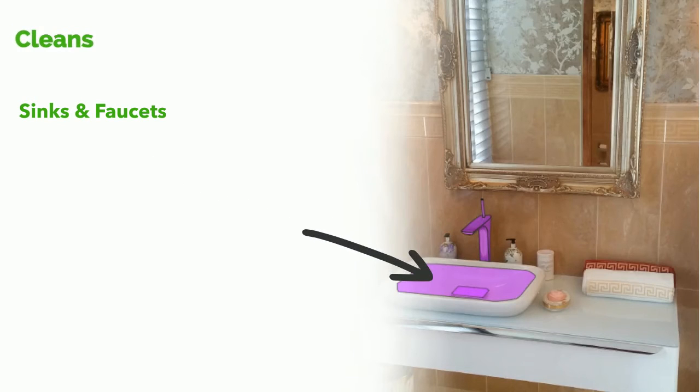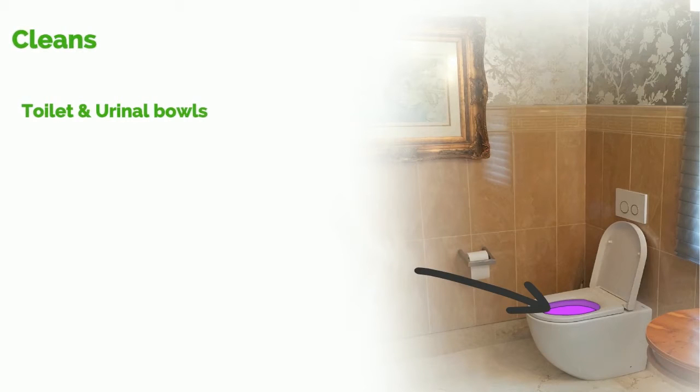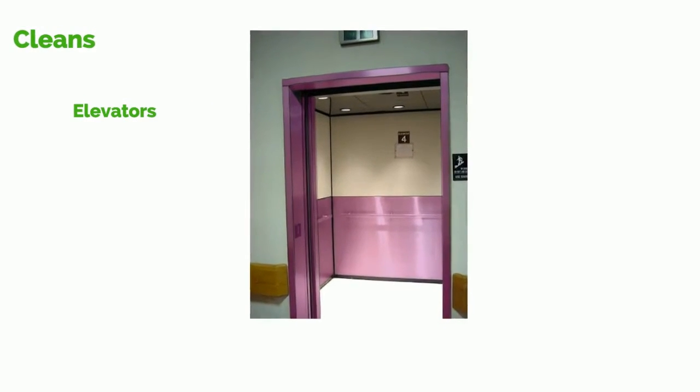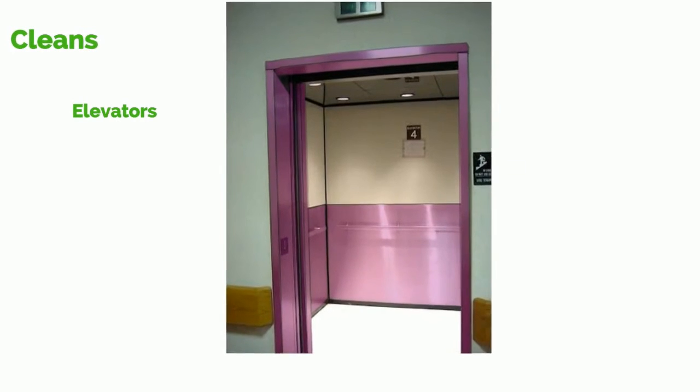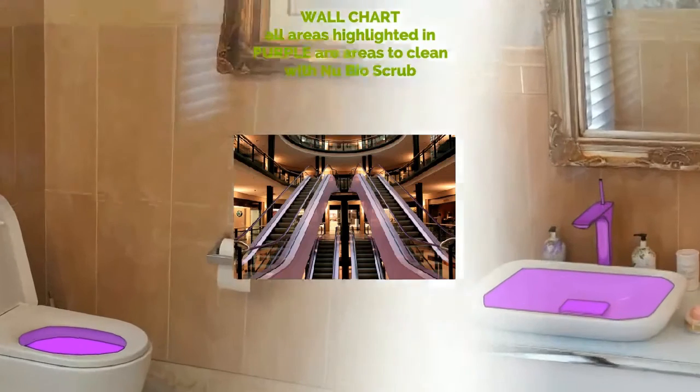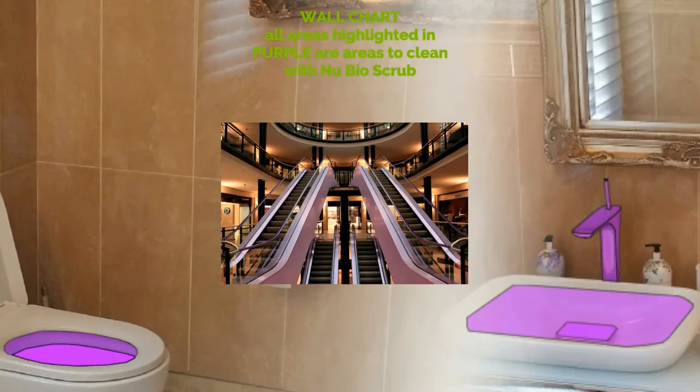Now, referring to your wall chart, you can see clearly where New Bio Scrub is best used. As the image here shows in purple, Bio Scrub will be the best product for your sinks and faucets. You can also see from this image that Bio Scrub is the ideal product to use down your toilets and urinal bowls. New Bio Scrub is perfect for cleaning elevators — the colour purple shows all areas to clean in an elevator with New Bio Scrub. See all areas highlighted in purple on your wall chart for areas to clean with New Bio Scrub.